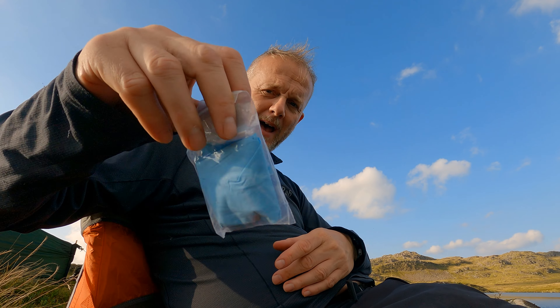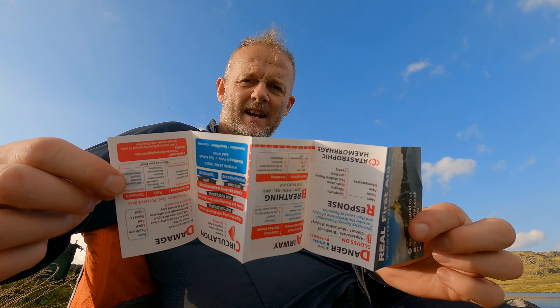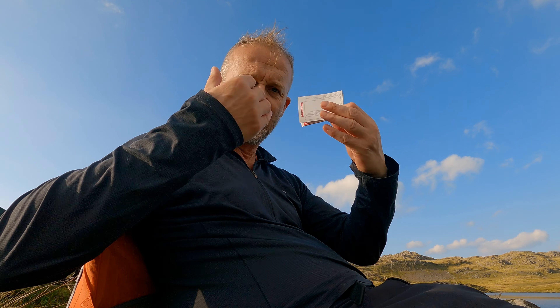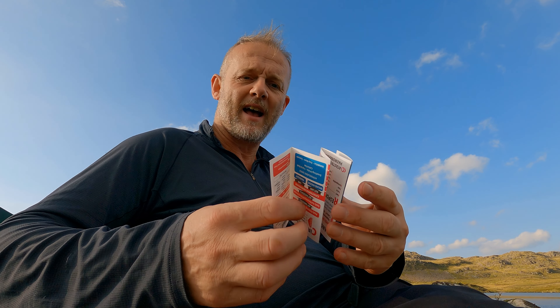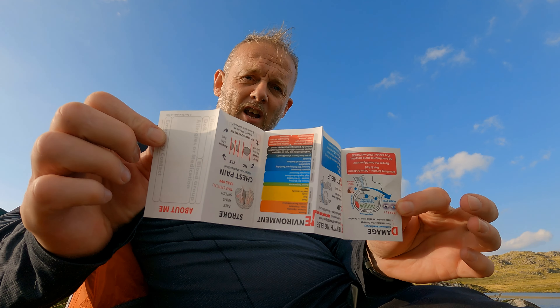One is a pack of barrier gloves and the second is an aide-memoire going through first aid treatment protocols. I find that putting the gloves on gives me some breathing space to calm things down, and I've also got that so that if I have a complete brain fart and brain fog, I can work my way through it making sure nothing is missed. So I tend to keep those at the top.